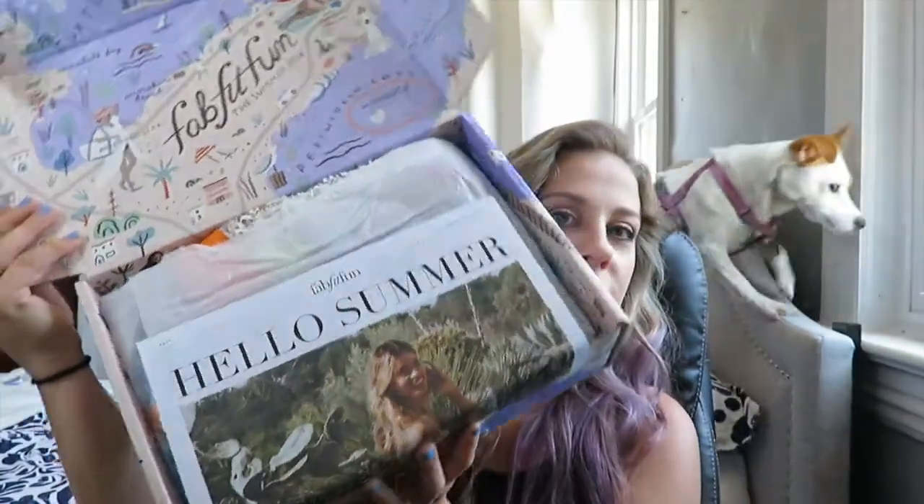Finally I'm getting to the FabFitFun box for this month. I'm pretty sure I've got a lot of the same things other YouTubers unboxed, but I'm still excited because I got to choose certain categories. Opening it up now — it's super pretty, looks amazing. We have the Hello Summer FabFitFun newspaper insider scoop thing, which I'll be reading later.